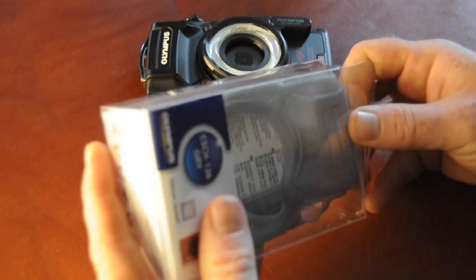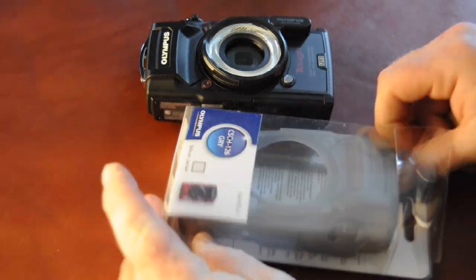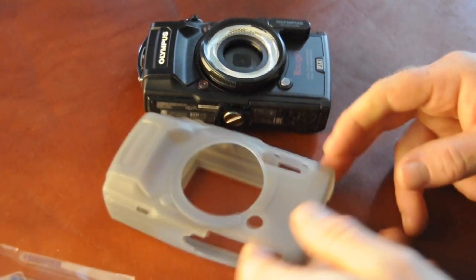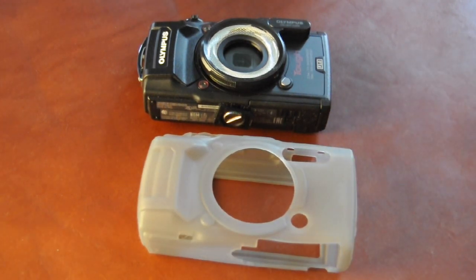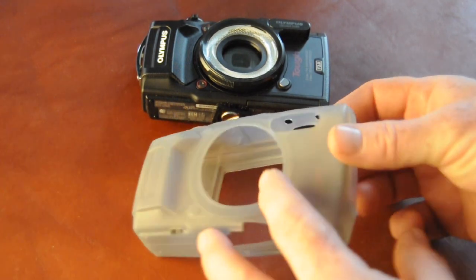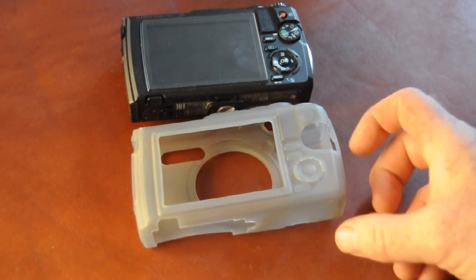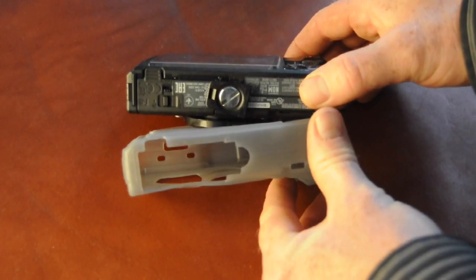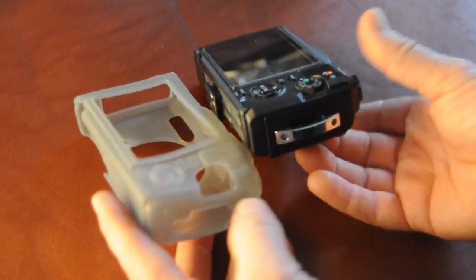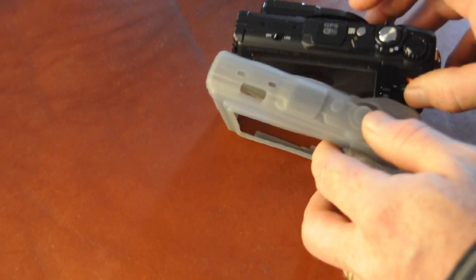This is specifically for the TG5 — these are form fit, so they go over the specific buttons of the specific camera that you have. The case itself is a really cheap plastic case around the silicone. The silicone jacket really should be a $5 item. There's no reason for it to be $50 other than you can't really buy anything else — there's no other companies that I see with it. It is a form fit, matching up to all the buttons. This particular one is kind of clear, translucent, and it almost makes the camera look just plain gray.